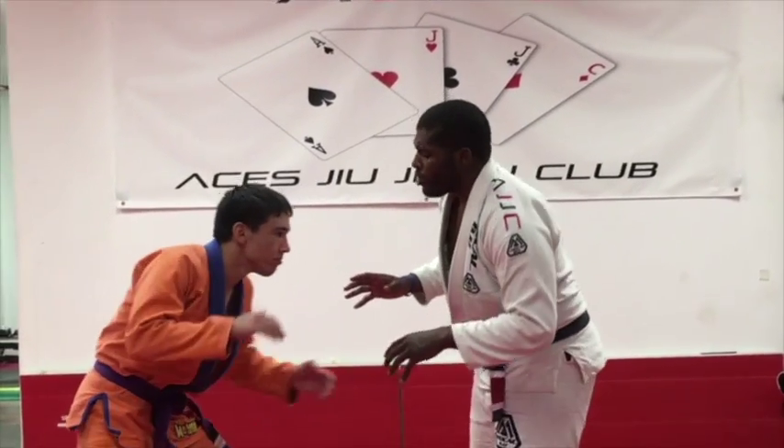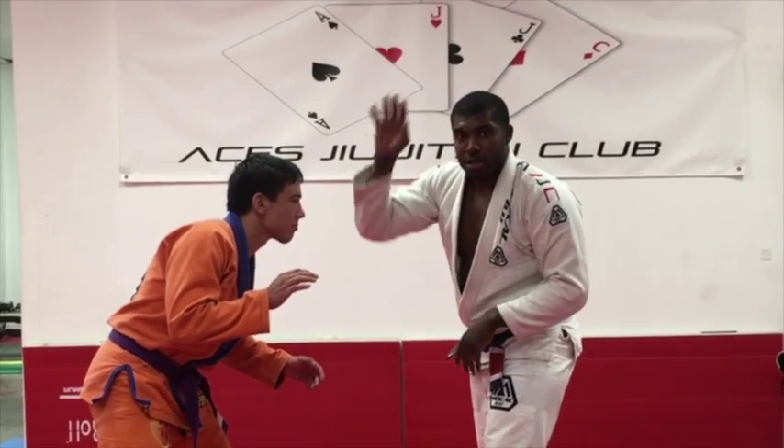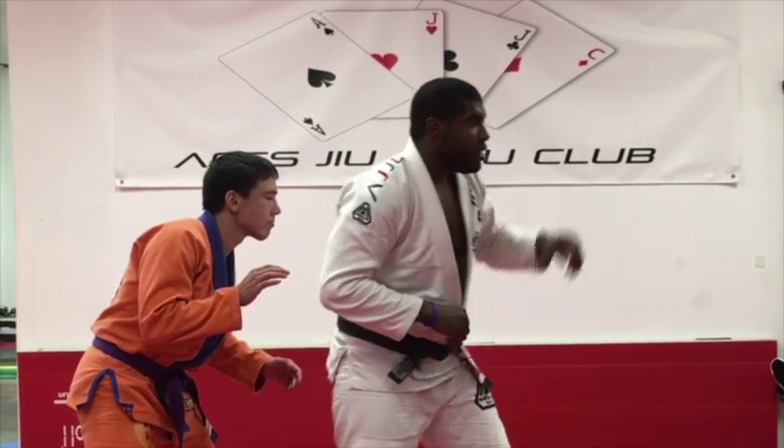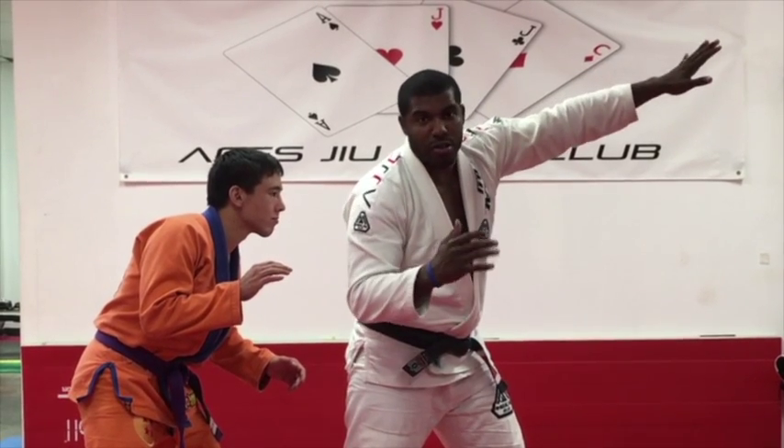We're using that same concept. So in this situation, we have our shield in the front, sword in the back. Shield in the front, sword in the back.